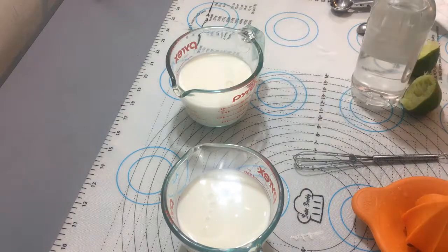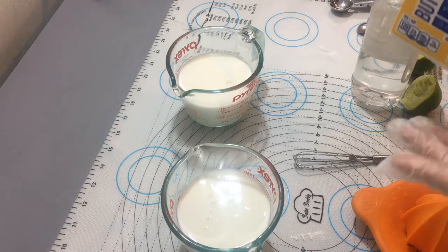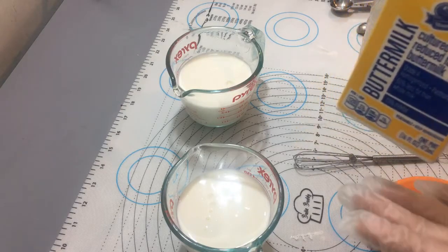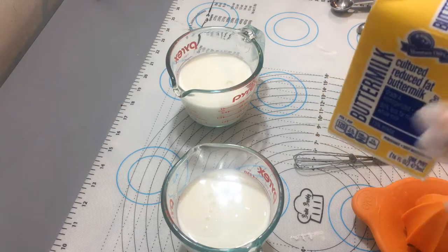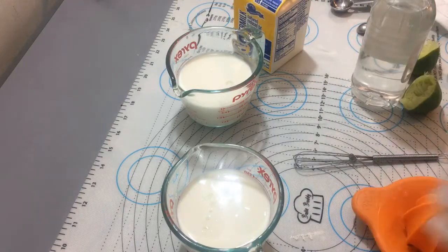Es muy práctico hacerlo en casa porque es mucho más barato y además solamente vas a hacer lo que necesitas para que no se te eche a perder. Por ejemplo, a mí me sobró la mitad casi de esta porque solo usé una taza, y muchas veces lo que pasa es que termina uno tirándolas. Si hay en su país, cómprenla, pero si no hay, la pueden hacer, se van a ahorrar dinero y solamente van a hacer lo que necesitan.